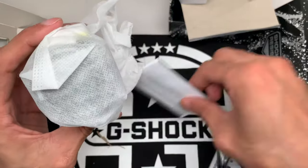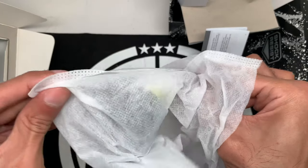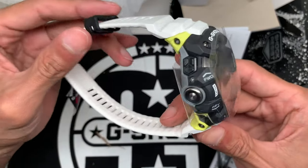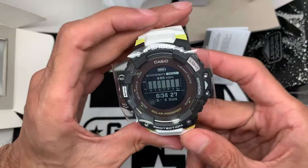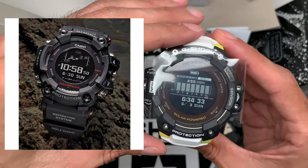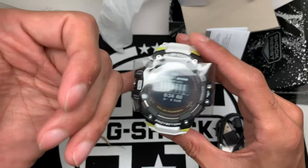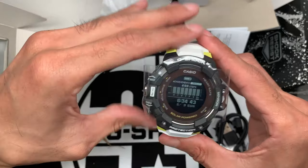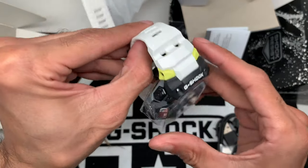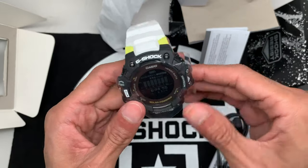Here's the moment we've all been waiting for — the watch. Let's see what it looks like in person. Oh, very nice! It's not huge — a lot of technology packed into a small frame. For those not familiar, the GPR-B1000 was one of the first G-Shock GPS watches with GPS capability and a touchscreen, and this is definitely a lot smaller than that watch. I think they nailed it with the size.